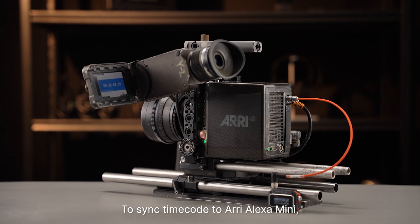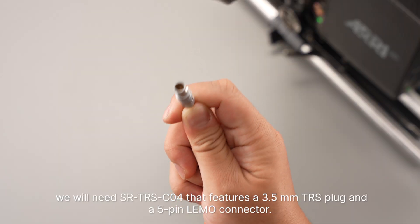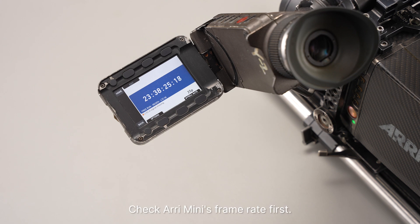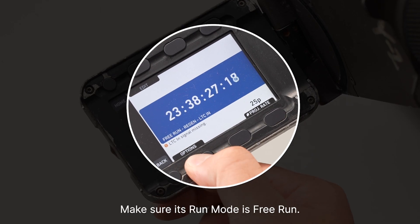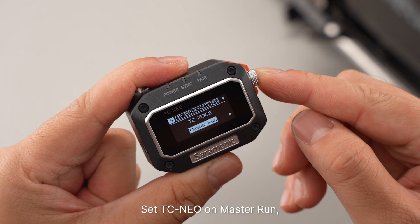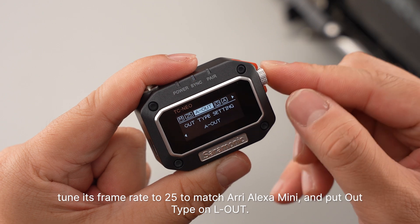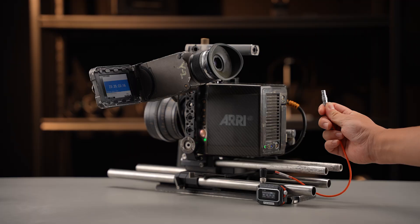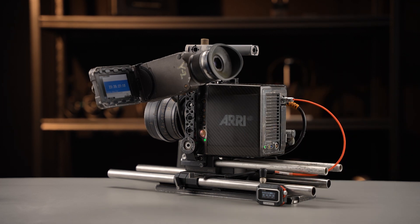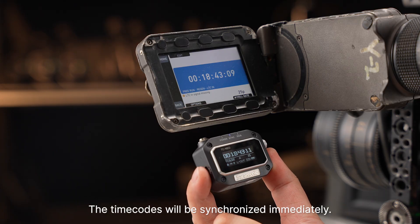To sync timecode to Arri Alexa Mini, we will need SR-TRS-C04. This features a 3.5mm TRS plug and a 5-pin LEMO connector. Check Arri Mini's frame rate first and make sure its run mode is free run. Set TC NEO on Master Round, turn its frame rate to 25 to match Arri Alexa Mini, and put L-Type on LL. Then plug the 3.5mm TRS plug into TC NEO and the 5-pin LEMO into Arri's timecode port. The timecodes will be synchronized immediately.